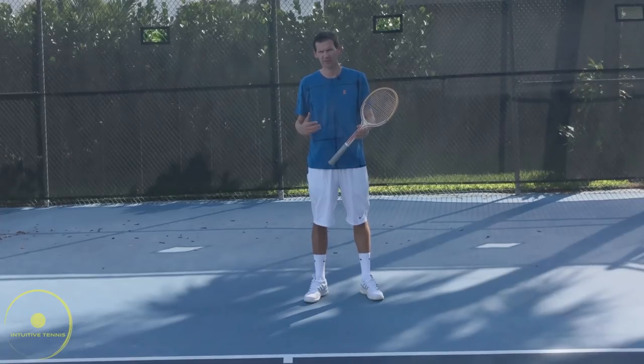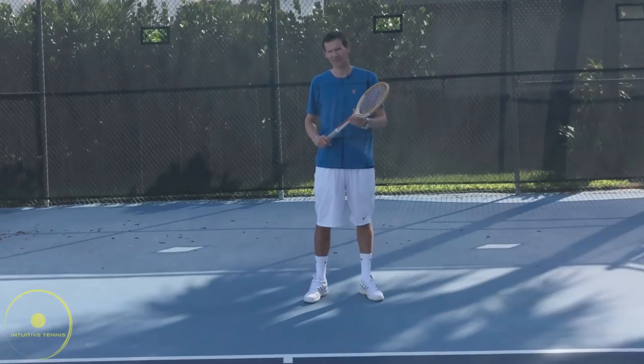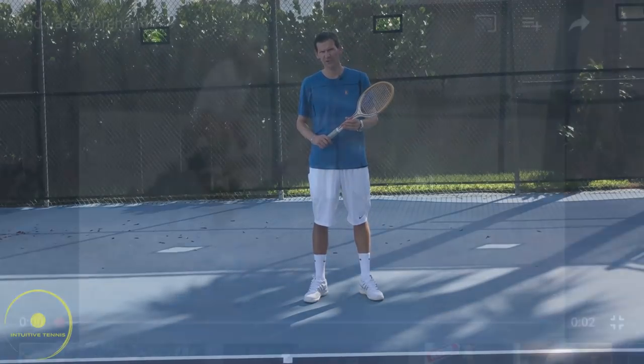Players such as Rod Laver, Martina Navratilova, Chris Evert, John McEnroe, Jimmy Connors, and Ivan Lendl. Take a look at how these great champions used to hit the forehand.